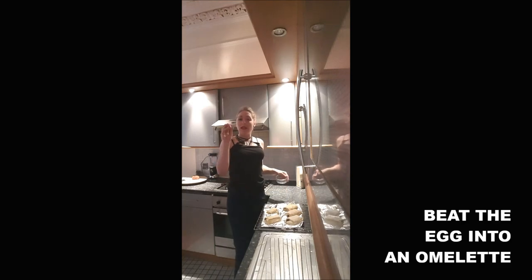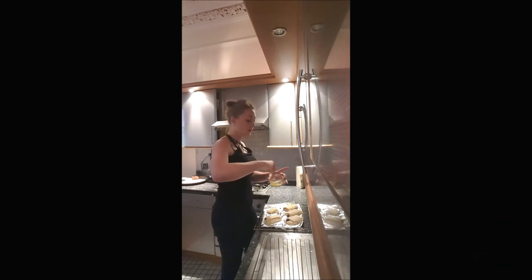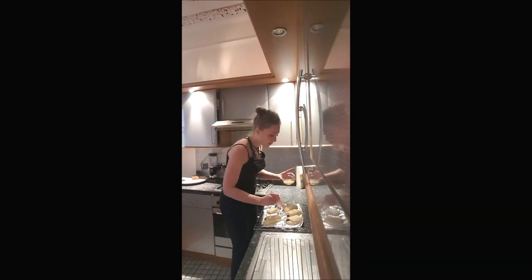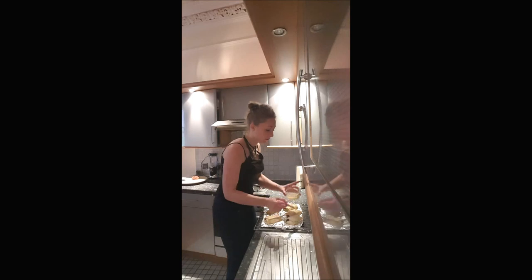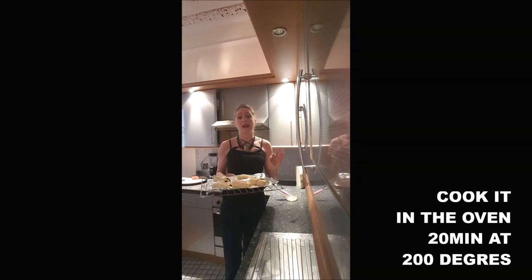Before you cook them, you will beat an egg into an omelette in a bowl. And you will cover your chocolate croissants with the egg wash and a brush. So you put them in the oven for 20 to 22 minutes. You keep an eye on them after 20 minutes, and once they are absolutely golden, it's done.